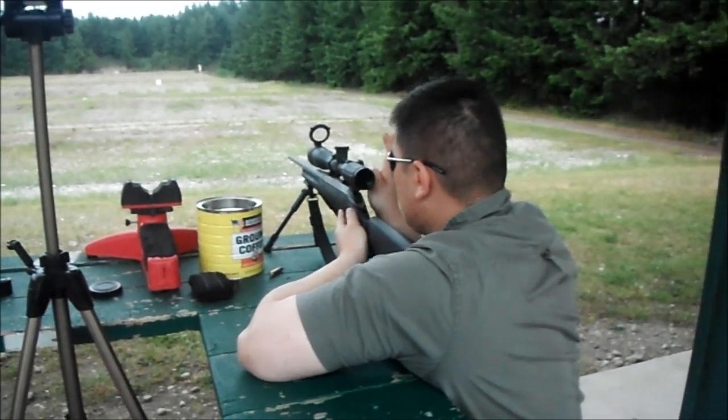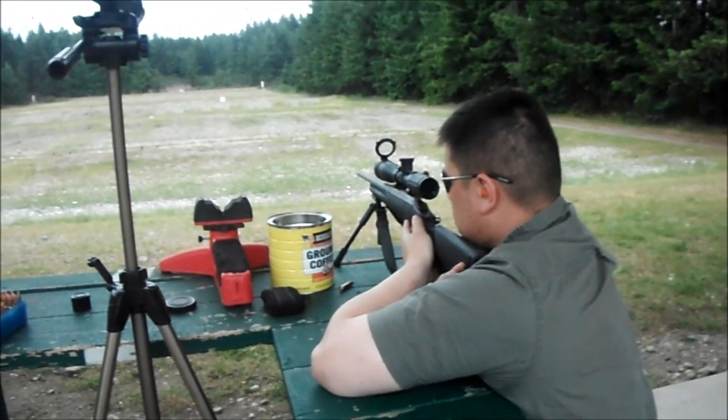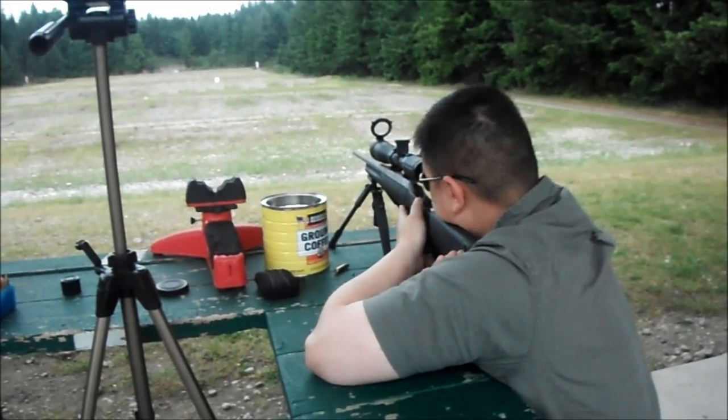First round, first offensive. Go to the right. Go to the left.